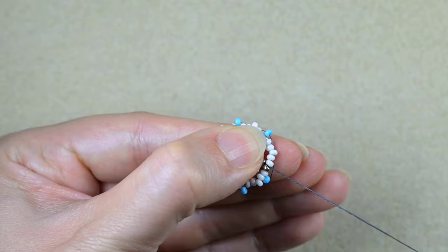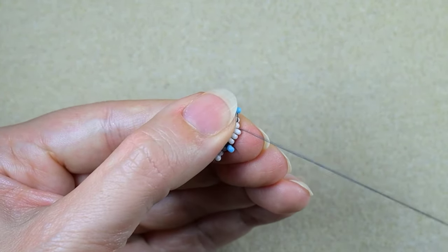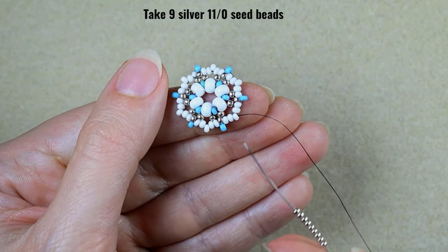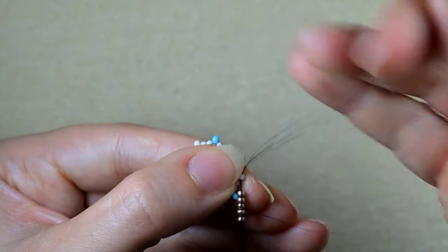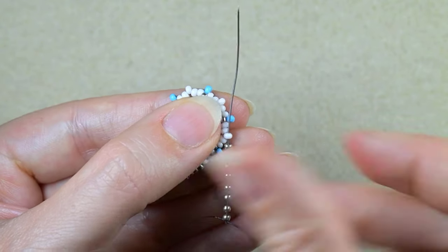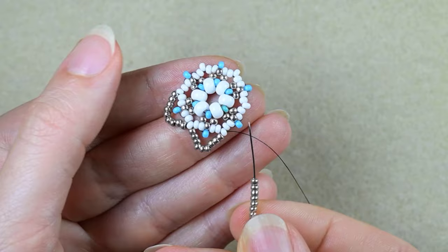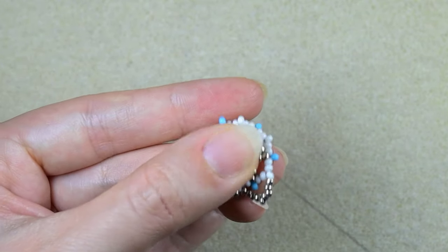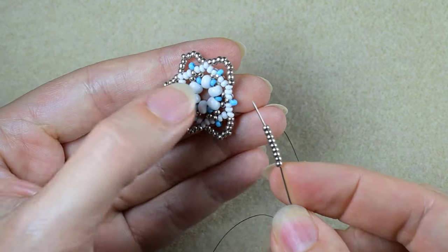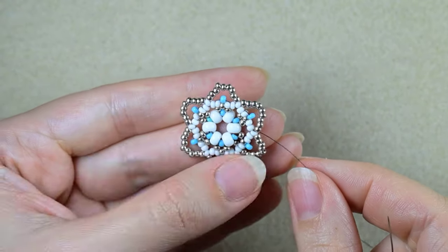Here I'm adding my last blue bead from this row. What I want to do is go in this direction and exit through the three white beads. Then I take nine silver beads — as I'm exiting from this white I go in the next white that is sticking out. Then nine more, skipping here and going in the next white. Again I take nine and go in the next white that is sticking out. I will continue three more times. Here I need nine silver beads — and this is the last step from this row.